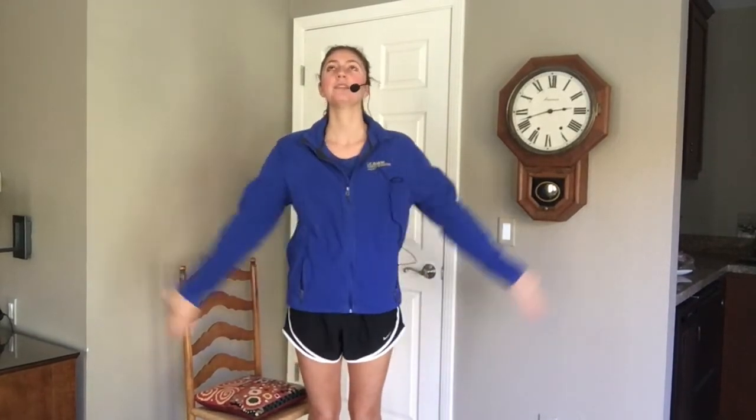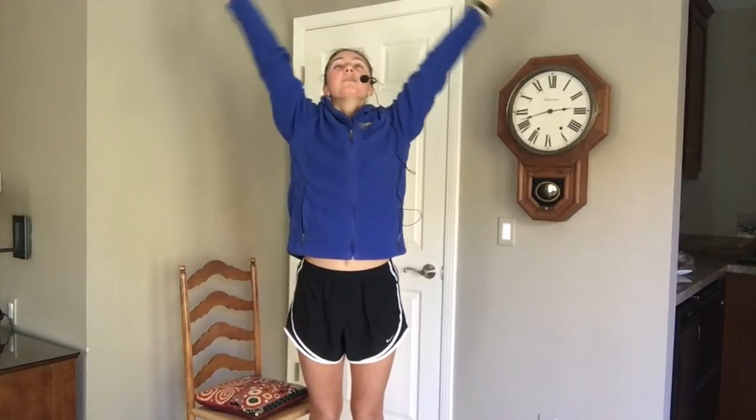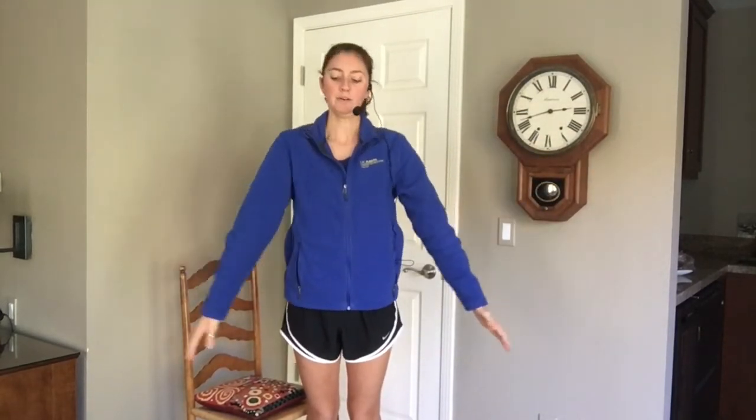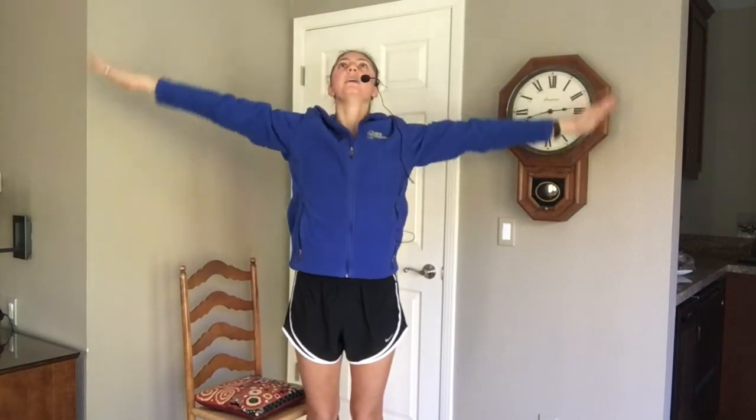We'll start with a big deep breath in through your nose, lift those arms up, and release out your mouth. Really open that chest, slow down that breathing.